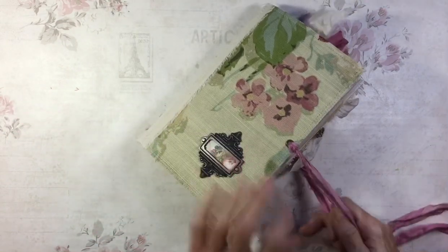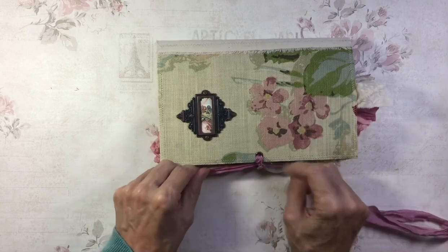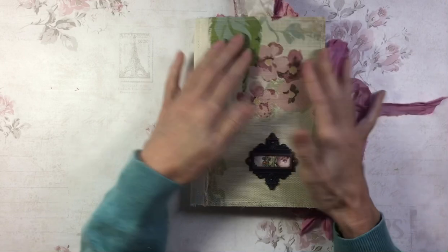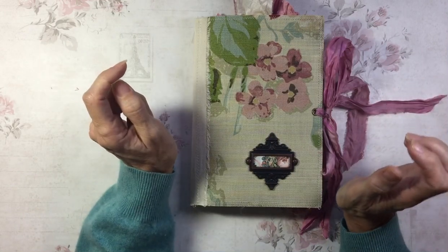And that's Nell — did I call her Nell? Probably. I'm a bit tired today, sorry about that. So again, she'll be going into the Etsy shop. Thank you all for watching and I'll speak to you all again soon. Bye bye.